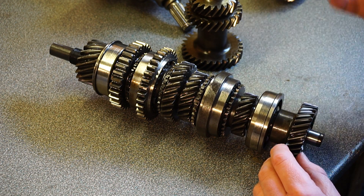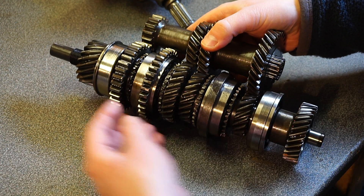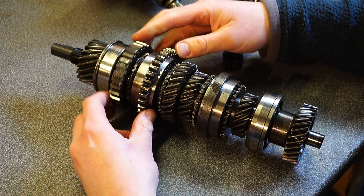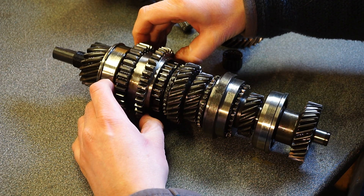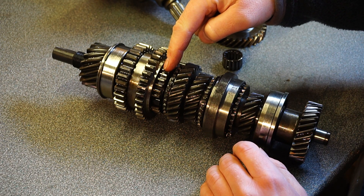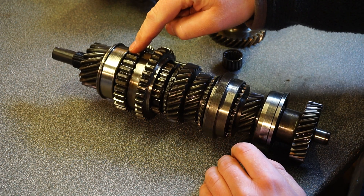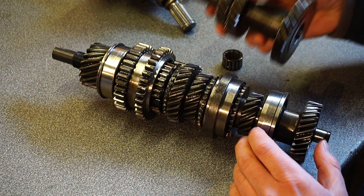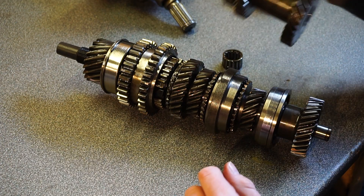So let's say we want first gear. Drive comes in, turns this, turns this. First gear — we need to lock first gear to the main shaft. There are two selectors in the gearbox which push these across. This piece is the synchro hub, which is permanently attached to the main shaft. We've locked first gear to the synchro hub, which is already locked to the main shaft — that's us in first. This spins, and in turn spins that, which spins that.